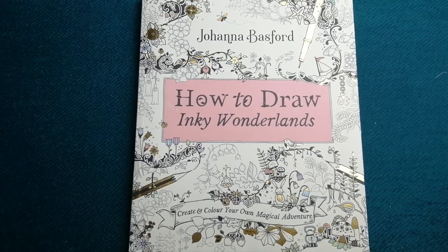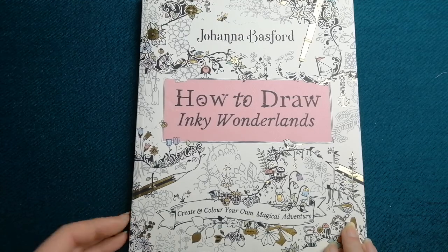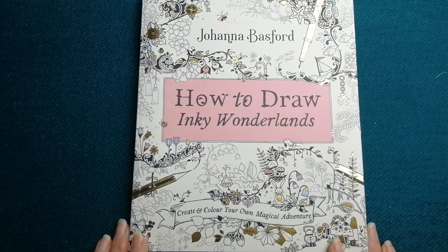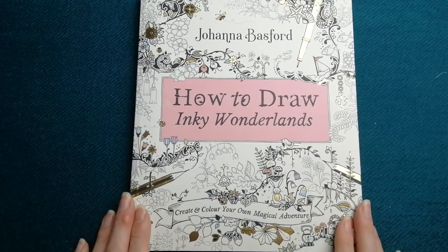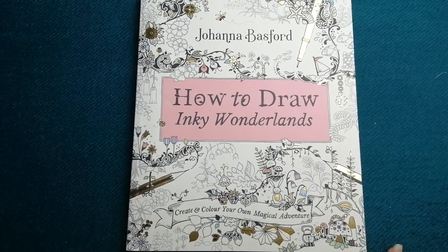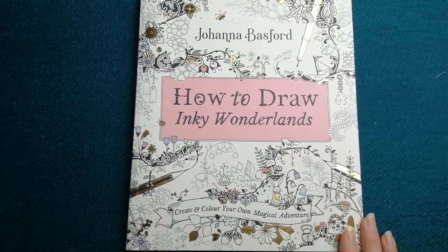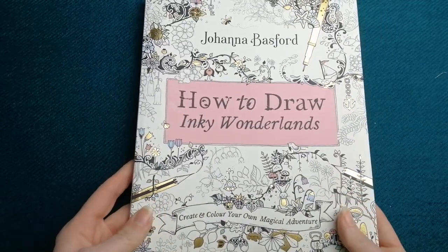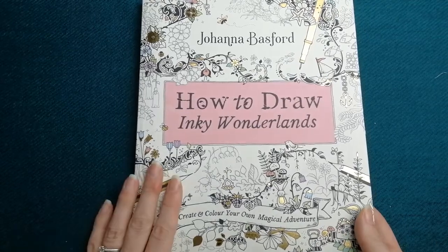I have her How to Draw Inky Wonderlands, which is a beautiful book for those who want to draw and are maybe not too confident about it. I'm not going to show this one because it's a tutorial book, and she's spent a lot of time and effort on it — if you want it, you really need to buy it.